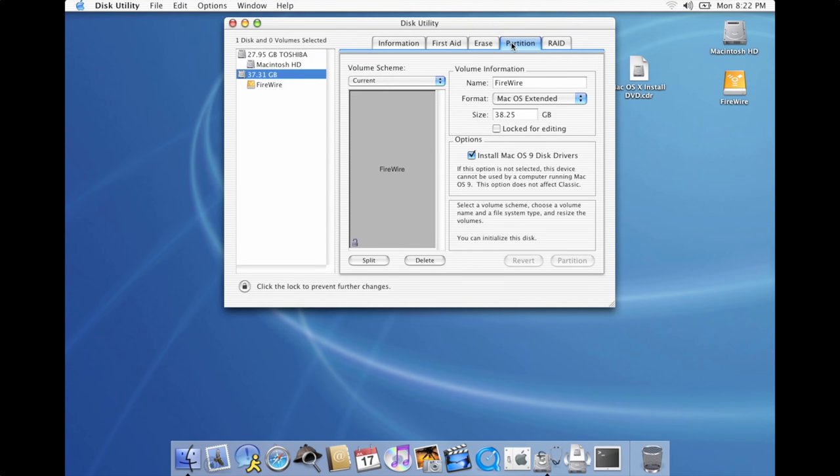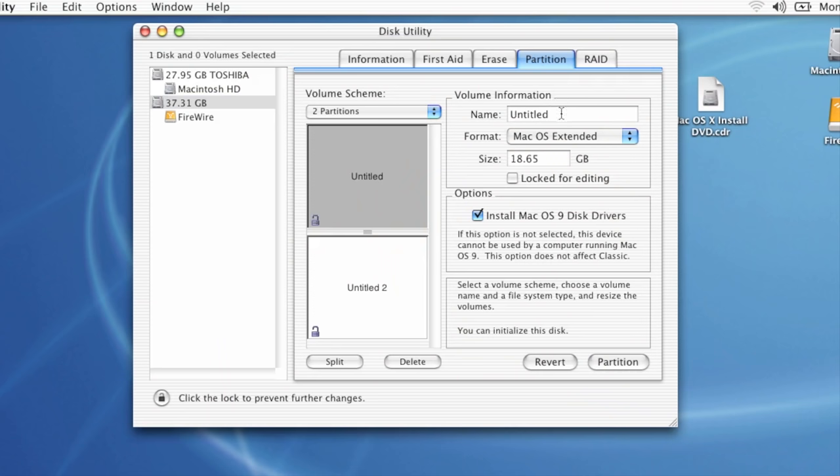First, I'm gonna hook this drive up, and then we're gonna partition it. In Disk Utility, I'm going to go with two partitions. The first one is gonna be for installing OS X from — it's gonna be our bootable installer. The second one is gonna be to make a full OS X installation that actually runs the entire environment. We'll get to that in a little bit. So I'm gonna give the installation partition a name, and then we'll go with four gigabytes of space. That should be plenty.